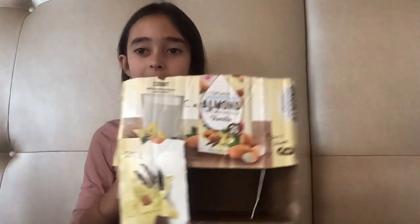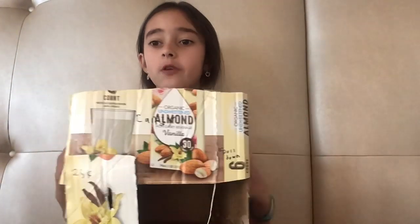Hey guys, welcome back. So today I'm doing this little — well, I made this little candy vending machine. I'm going to show you how it works and everything.